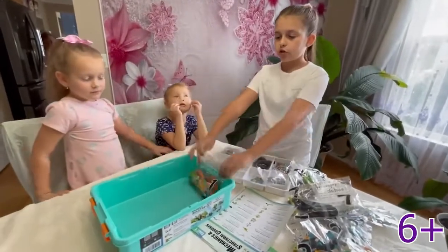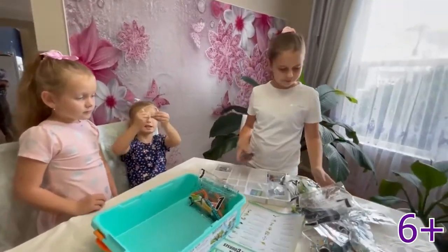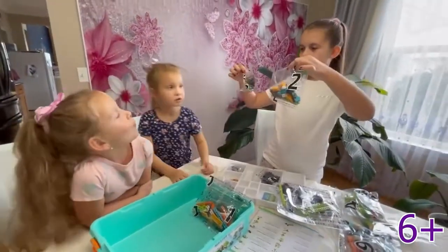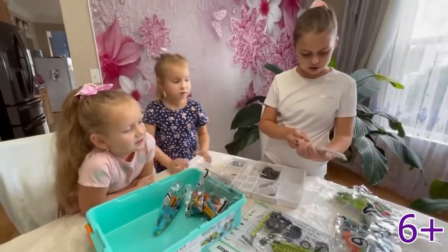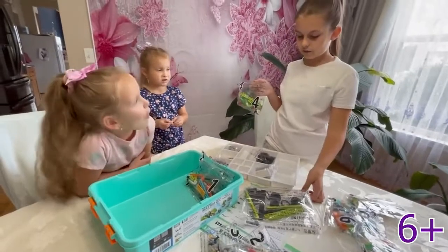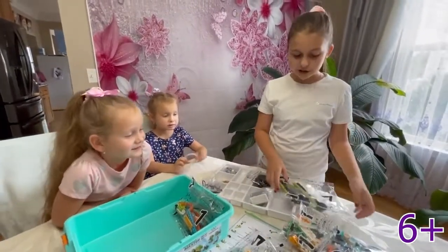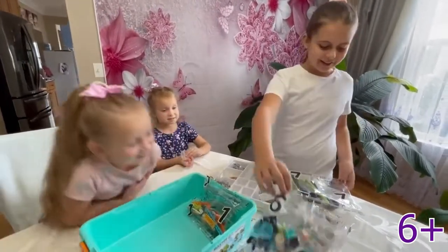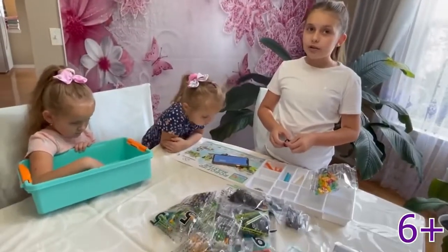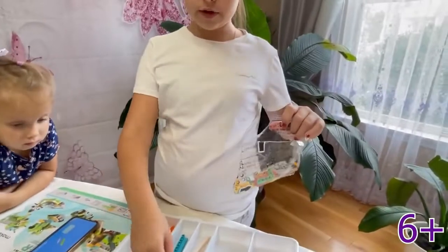So we're going to do this one first, but first let's see. There's like this card — I don't know what it is for, but we'll find out later. So we have number one, number two, number three, number four, number seven. What's number five? Five. Six. And what are these? Seven. Good job. High five! So we finally found out the instructions. We downloaded the app and we're going to do a mini car. First we're going to have to open bag one, which we already did, and put everything in the right slot. Here are the tires.